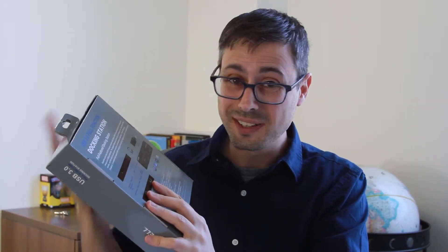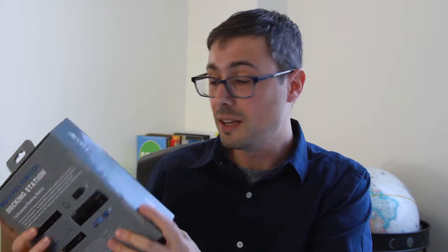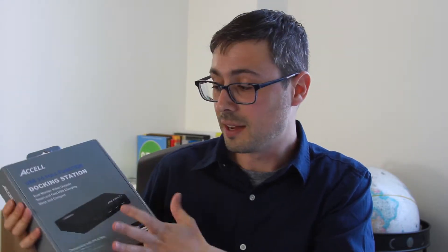You can connect a 4K monitor, a keyboard, a gaming mouse, all your audio gear. It really does turn your laptop into like a super laptop.